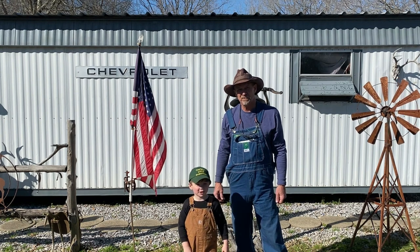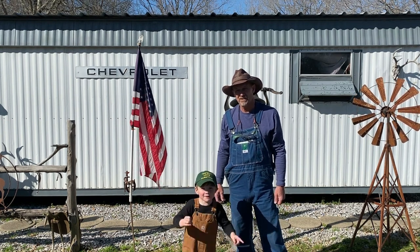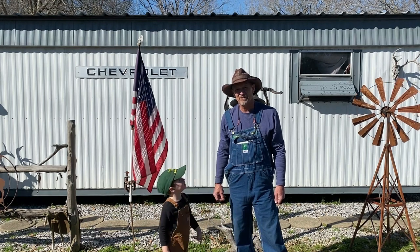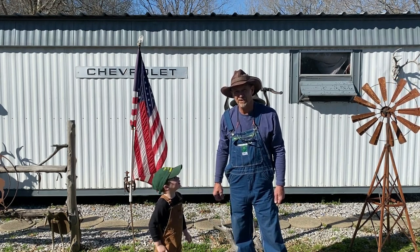Good morning guys, welcome back to Four Boys Little Homestead. As always, if this is your first time here, thanks for dropping in - feel free to drop in anytime, my friend.